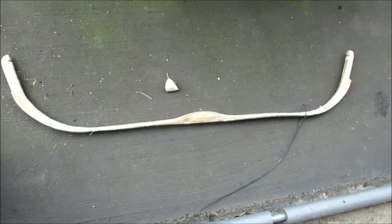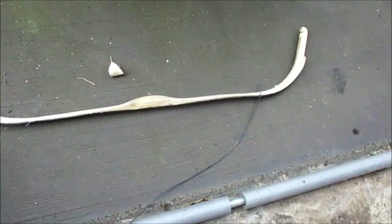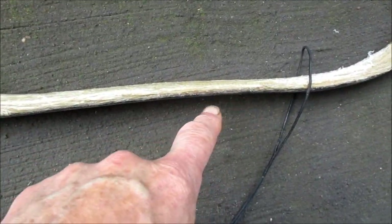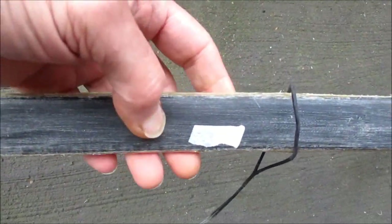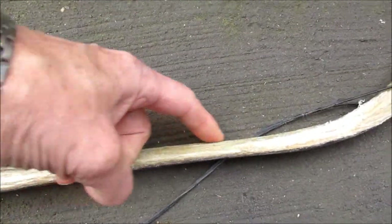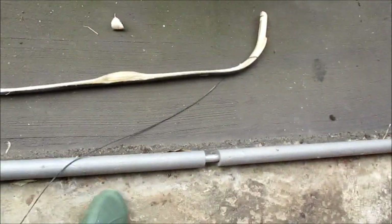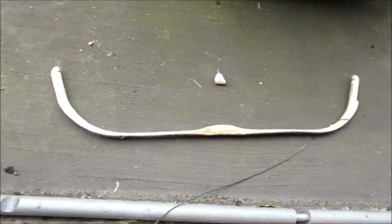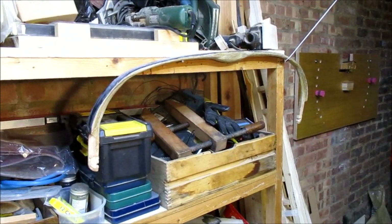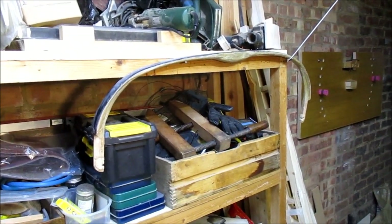I've just popped the string off and you can see all the set is there. I'll put a bit of tape on marking it - that's where I think the sideways bend is initiating. I'll build that area up with a bit of extra sinew on that side, but yeah, we're getting there.